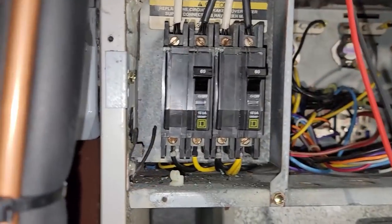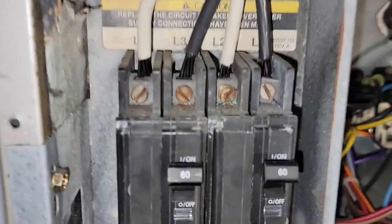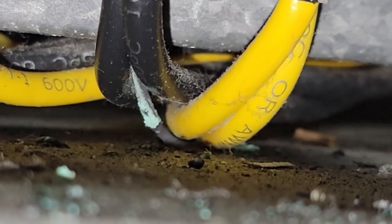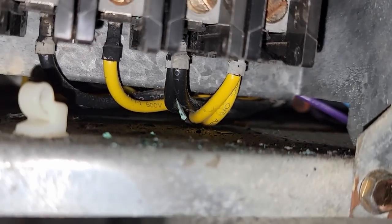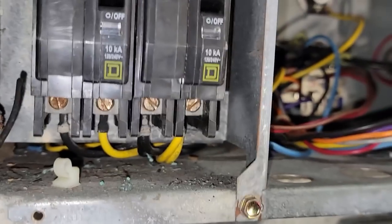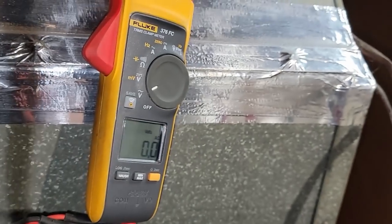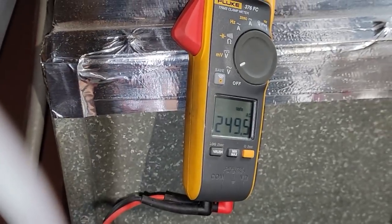This is one of those residential calls that just keeps giving. You can see we've got the breaker on there - is that a bad wire there? Sure looks like it. Going across the breaker here at the bottom we've got no voltage. Go to the top of it and we do.